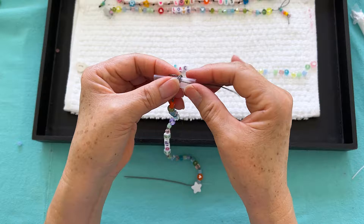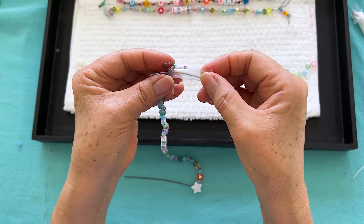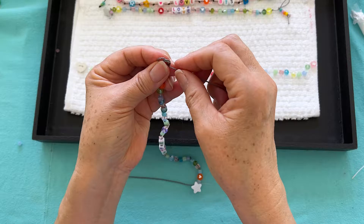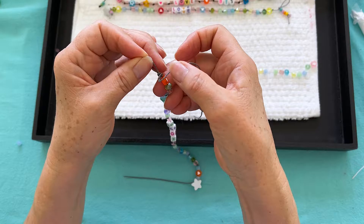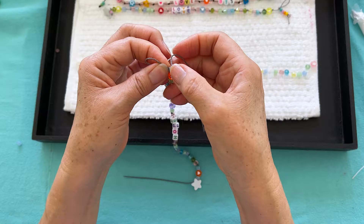Pull it out — you can see it. We're still hanging on to our front loop. Pull the whole thing out, hang on to everything, take our cord and pull it down, and tighten it up.